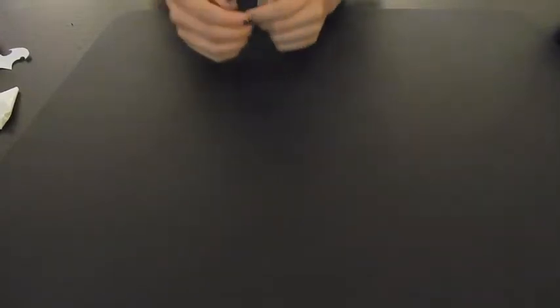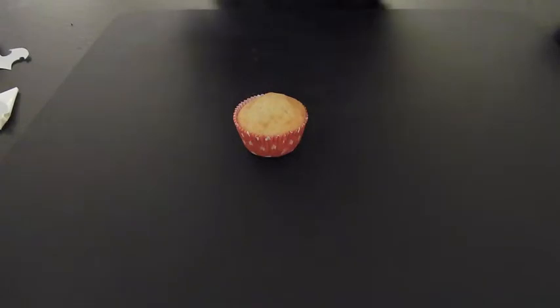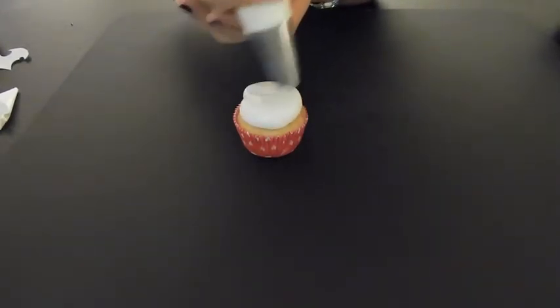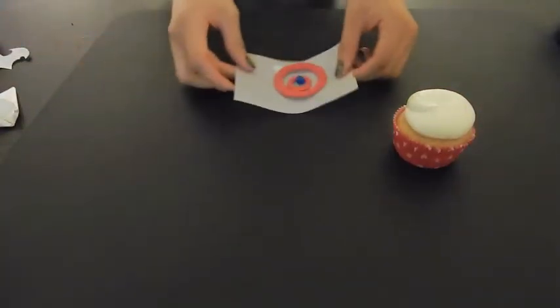Now we're back with our third cupcake, which is our Captain America cupcake. I have the cupcake ready and my white buttercream. I just want to pipe a regular circular buttercream design — I'm going to start in the middle and then go around. Then I'll set it to the side while I work on my Captain America pieces.